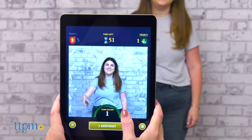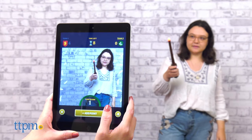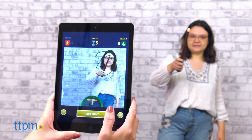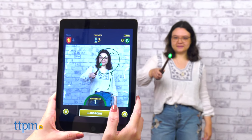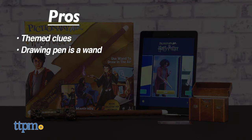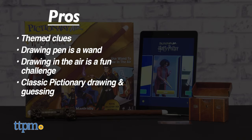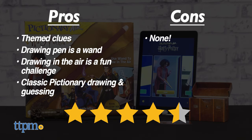I think this game is perfectly applied to the Harry Potter brand because drawing with a wand makes you feel like you're casting your favorite Harry Potter spell. Which one is your favorite? Leave it in the comments. If you're a Harry Potter fan, here's why you'll like this game: the clues are themed to the movies, the drawing pen is a wand, drawing in the air is a fun challenge, but it's still classic Pictionary drawing and guessing. I don't really have any cons, so I give it 4.5 stars.